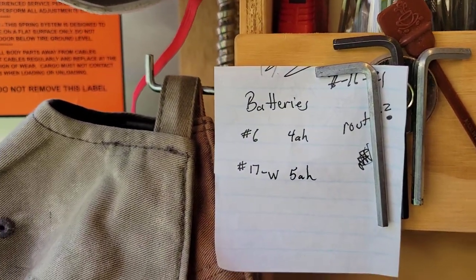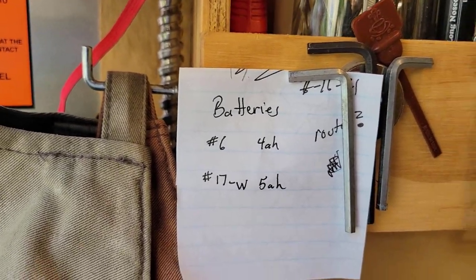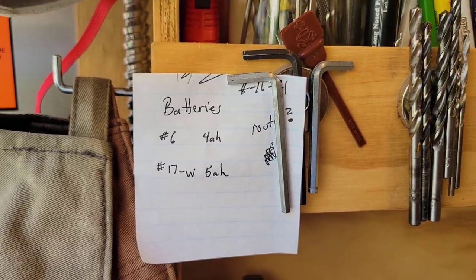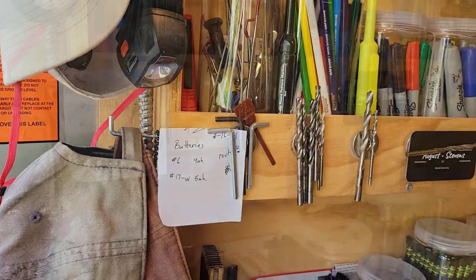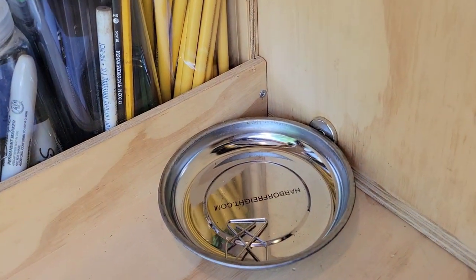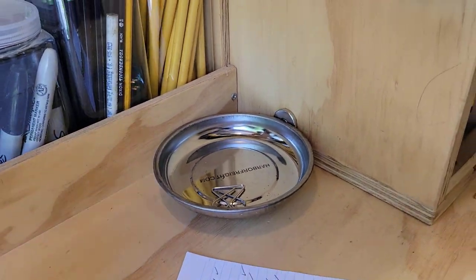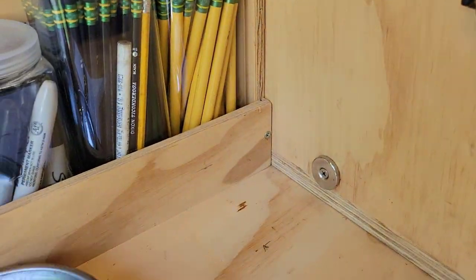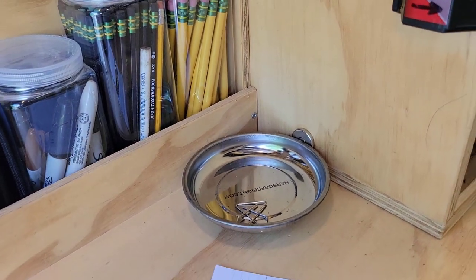I'm using magnets to basically hold a list — right now I'm looking for cordless batteries number six and 17. I think one of them is on my router, which I loaned out, and I don't know where the other one is. Notes to myself, shopping lists, and such. Looking down here, I simply have one of those magnetic trays where I can throw screws or whatever — a nice way to hold something until I want to sort it. Because it would just slide around, I put a magnet under it so it holds itself.